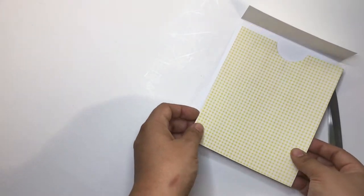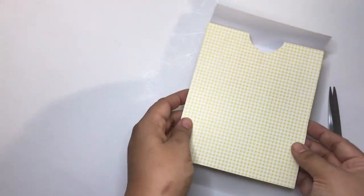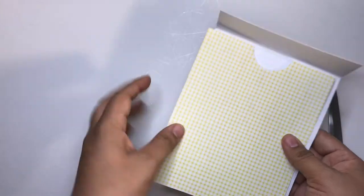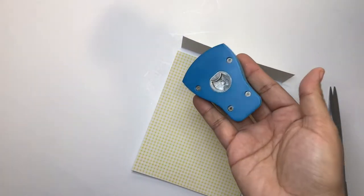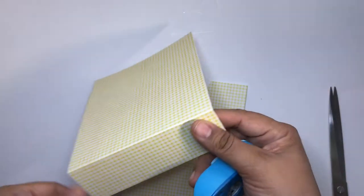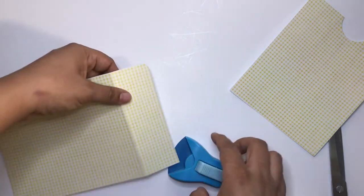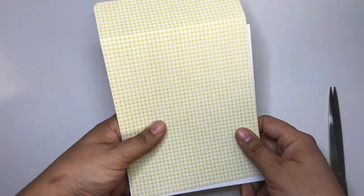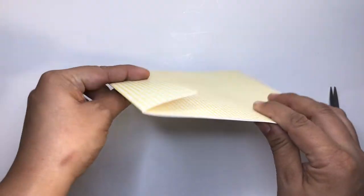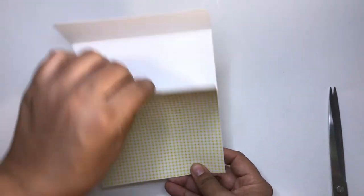Here it is — I went ahead and cut that part out. This is the back side and this is the front side. With these flaps, you want to round the corners — I'm using a photo circle corner puncher from Michael's, but you can use a Cropadile if you have one. I love using these pockets for storing memory dexes or embellishments; it gives a nice little touch.